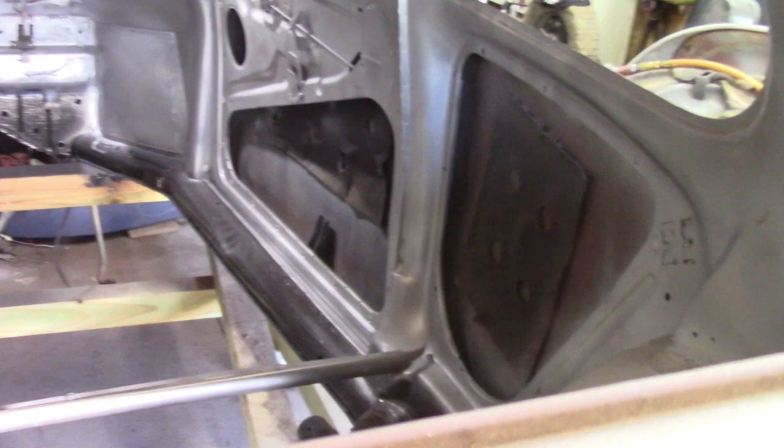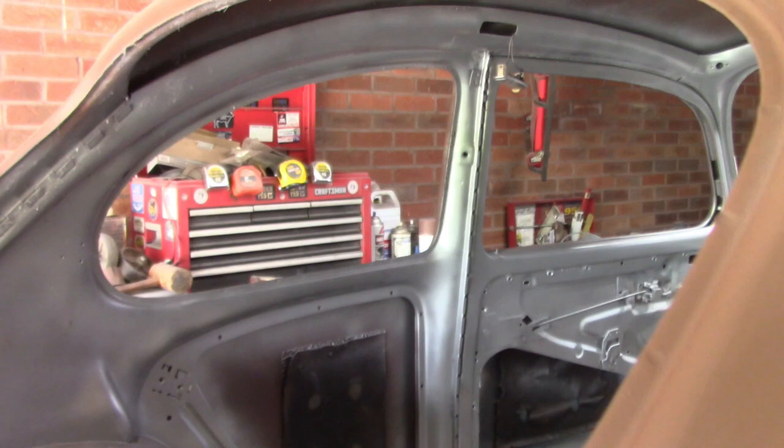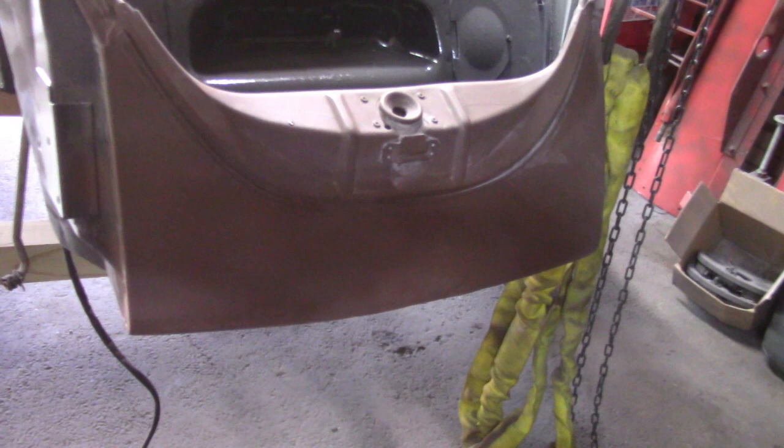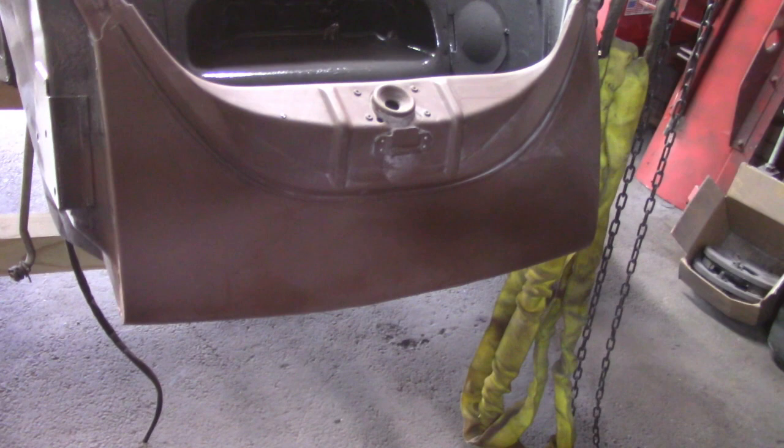Of course, 90% of this is going to be covered up with door panels, headliner, carpet, and what have you. But I wanted it to look nice — whatever does show. This is the front end that had the crack right in the middle, and it's smoothing out pretty nice too.